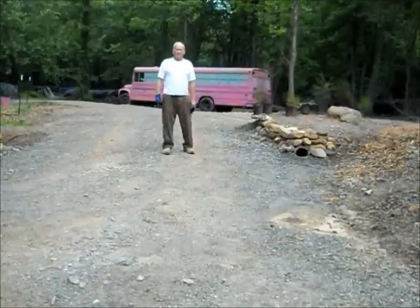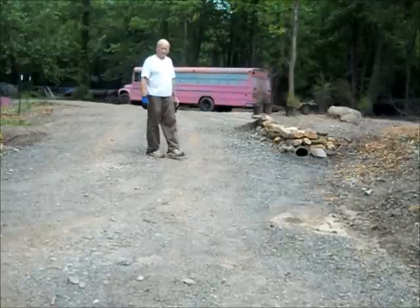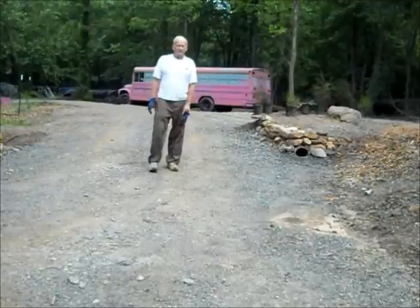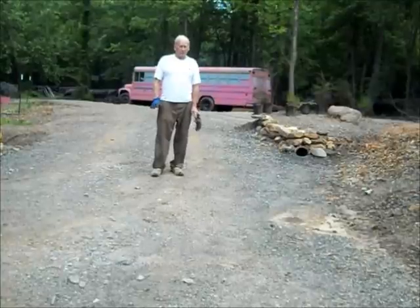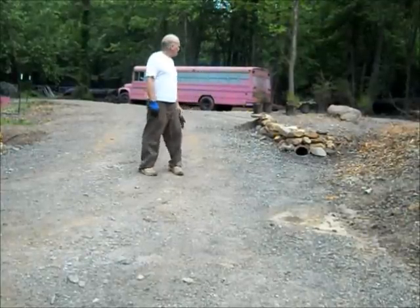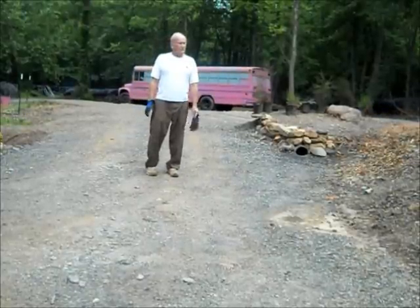We're over here on a completed section of the road that we built with treadstones. As you can see, it already has the crushed asphalt on it. It's a very solid road. At one time, this was a swampy area — you could not possibly drive a vehicle through here — and now we have a completed road: a filtered base of treadstones, compacted soil, crush and run, and then crushed asphalt. Of course, you can pave over the top of this or anything you want to do. If you have a good solid road, it'll be here for a lifetime.